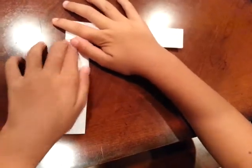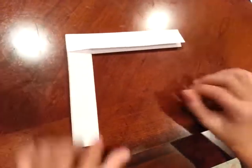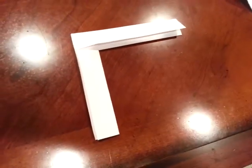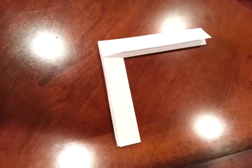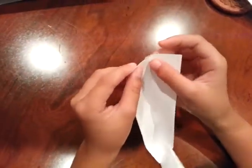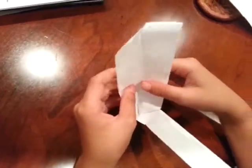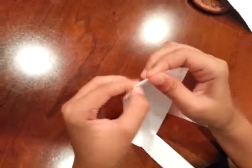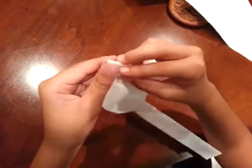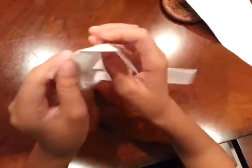Make a crease. We're pretty much done with the boomerang — all we need to do is lock it in. Go to the right and you'll see these two corners. Fold them in until they meet the crease between the two flaps. Fold them, run your fingernail. Do the same thing for the right side and run your fingernail. Open it up and open the right side.